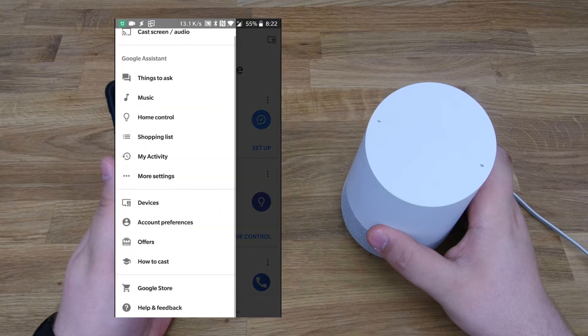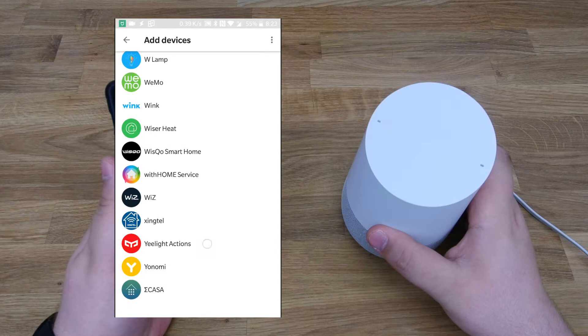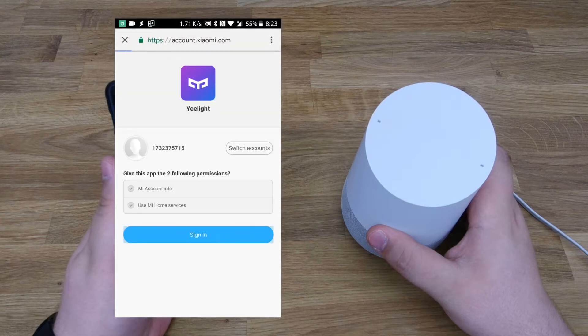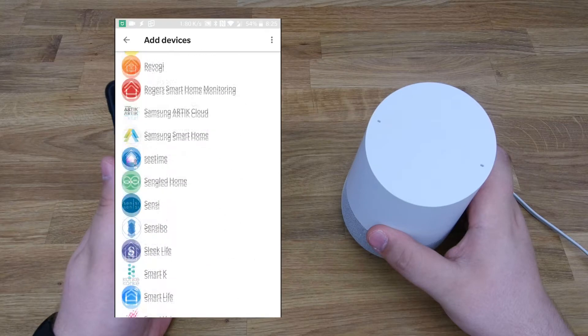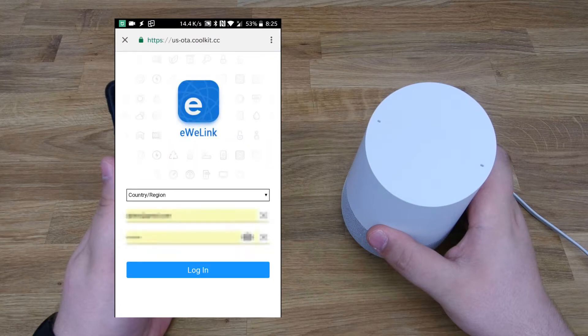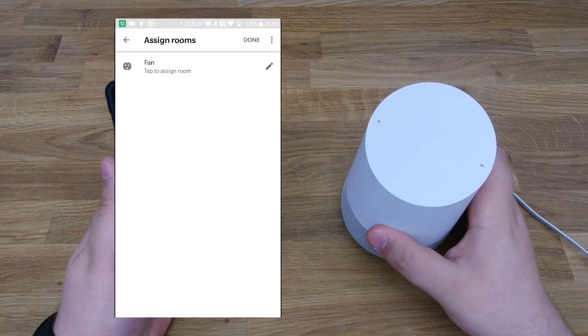Once we're ready, we head to the Google Home app, click on Home Controls, and to add devices, we hit the plus button. We are greeted with a long list of support partners and we search until we find the Yeelight, which is quite at the bottom. Once we've selected it, it will ask us to share our account with the Google Home so it can control our connected devices. Once that is done, we basically have to do the same setup with the smart plug. Once we've added all of our devices that we want to be controlled by Google Home, we have the ability to assign them to specific rooms.